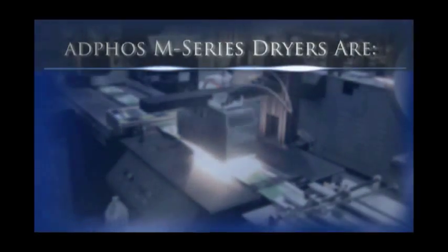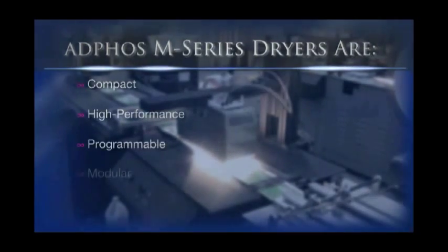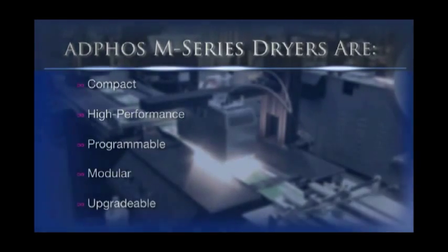Adfos M-Series dryers are compact, high-performance, programmable, modular, and upgradeable drying solutions that make the most sense for your company both now and well into the future.